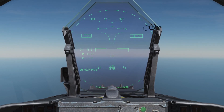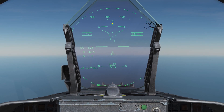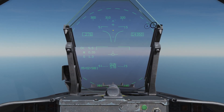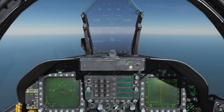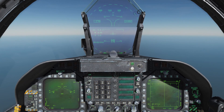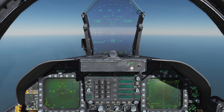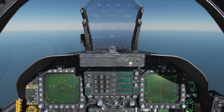We also have a gun cross up here that tells us the exact spot that our gun is pointed — this is the boresight of our aircraft more or less. However, the ACM radar modes that we have available to us make the gun a lot easier to use. We're going to use those today, as they will be primarily how you will use the gun in most of your engagements.